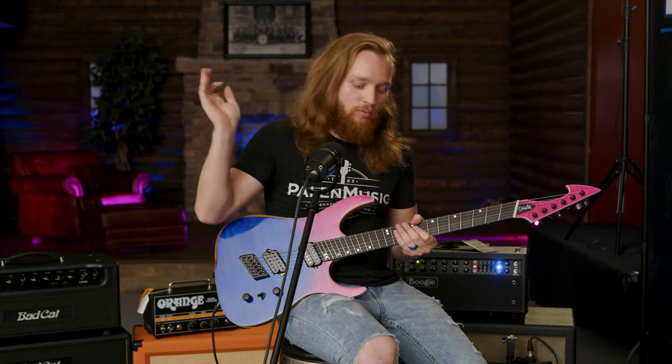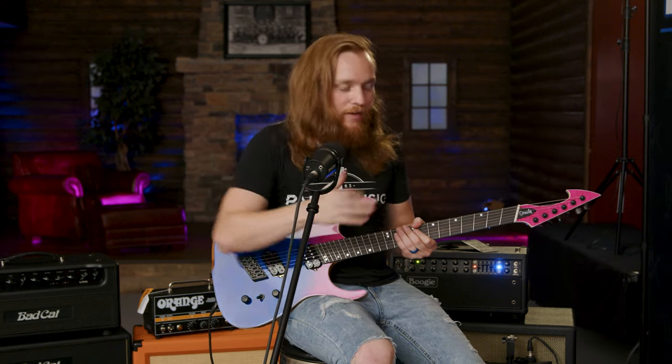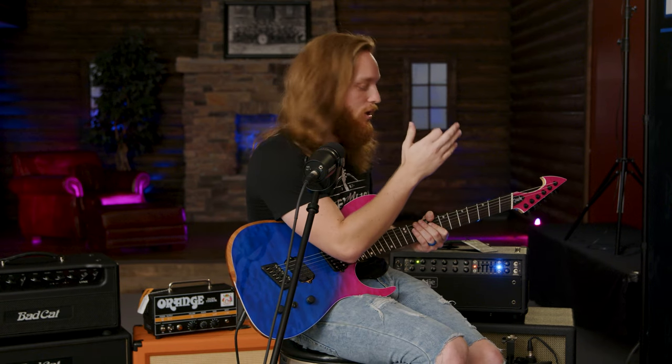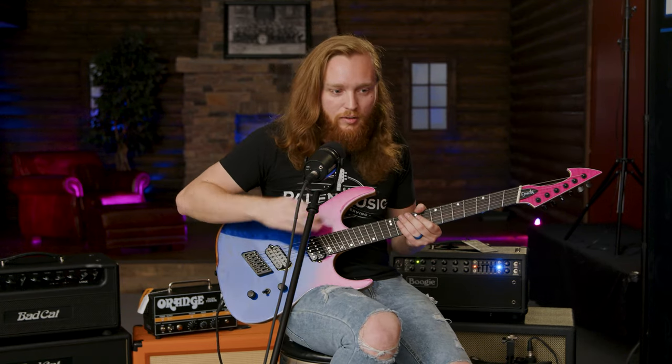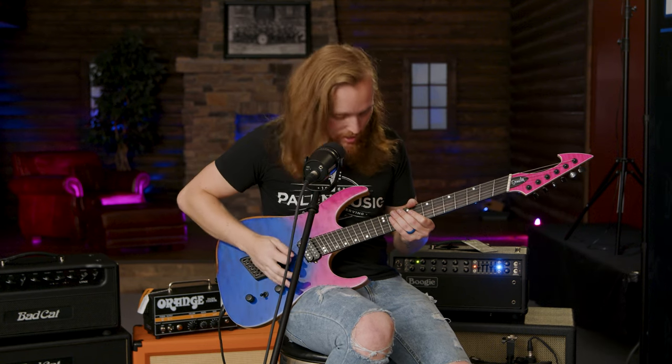So this can handle all your lead playing, your rhythm playing, all that. What I've got going on here is we're plugged directly into this Mesa Boogie amp with a MXR Carbon Copy in the effects loop. I'll try to play a little bit of lead guitar here without messing up, so you can get an idea.